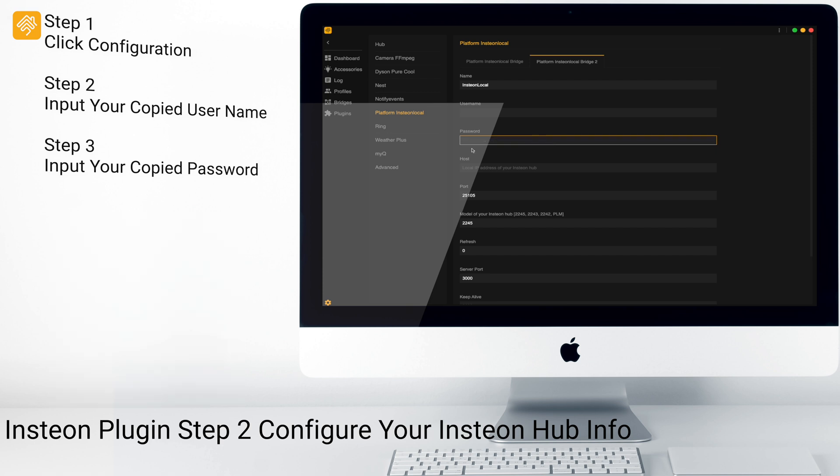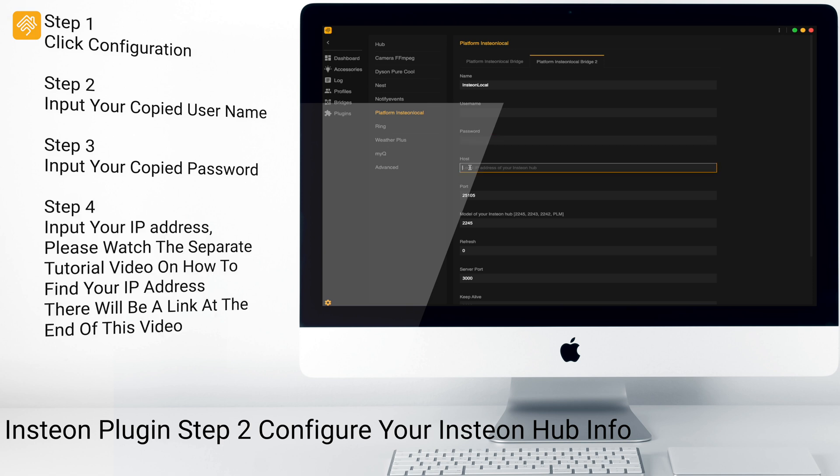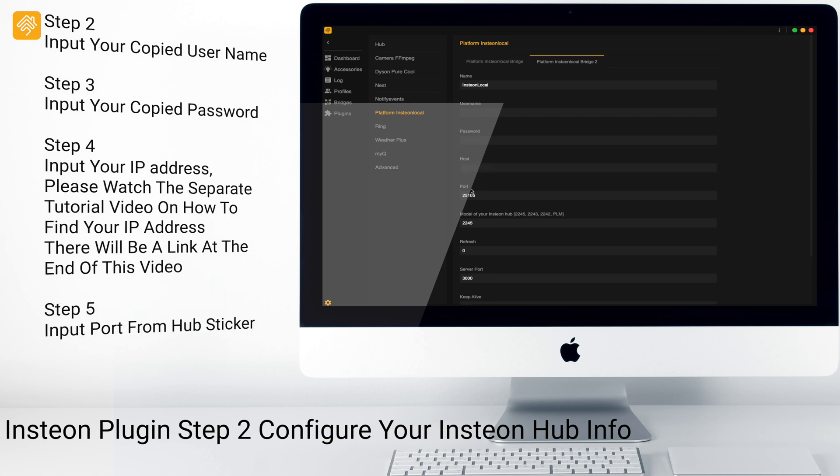The host is going to be the IP address of your Insteon Hub. The port is also on the bottom of the Insteon Hub — it is usually 25105.